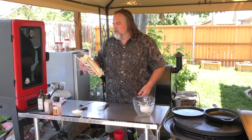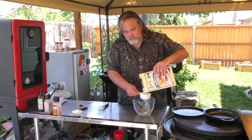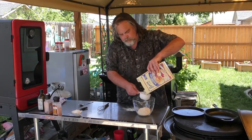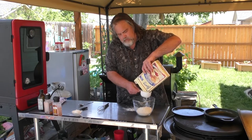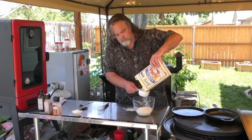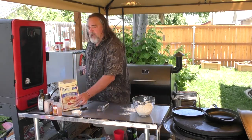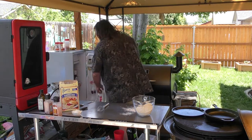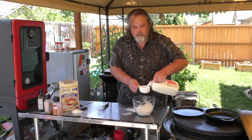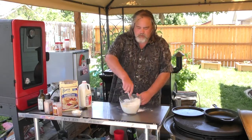Super simple — we're going to use some of this mix here. It does call for three cups of this baking mix, and it also calls for one cup of milk, which I have right here.